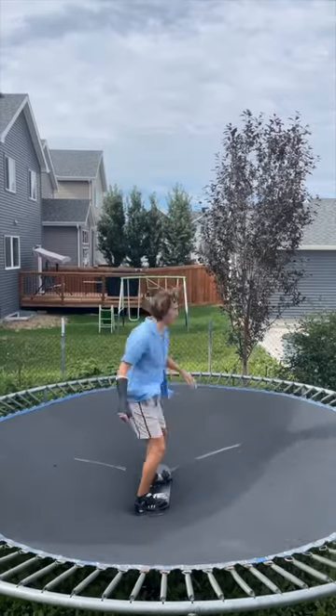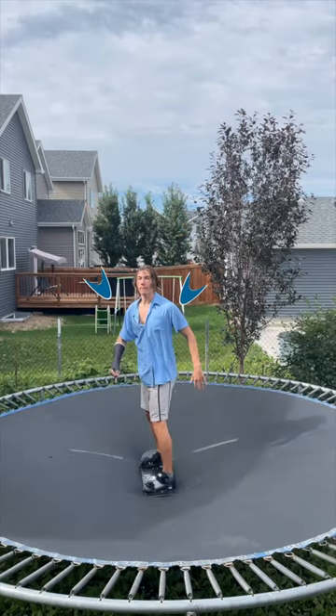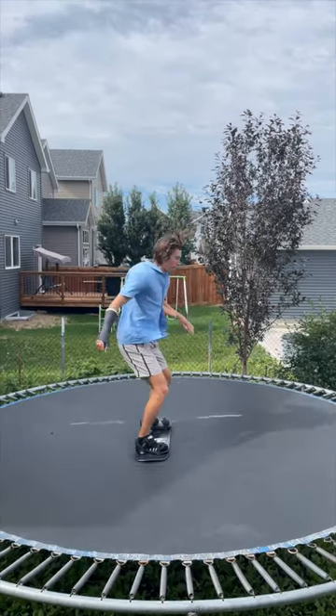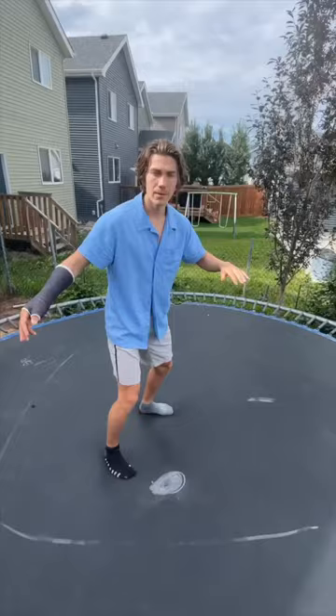Notice here how when I'm rotating I'm not looking at the knuckle, and when I land I'm coming in with my chest open facing downhill. This won't be sufficient in fully killing my rotation and will cause me to slip out and not know where I am in the air.